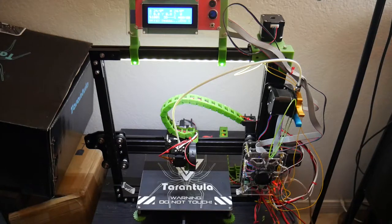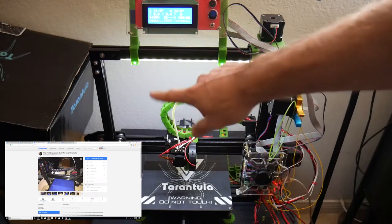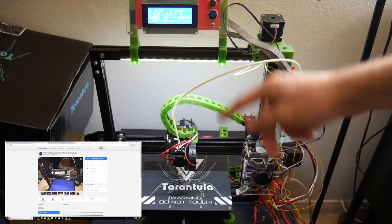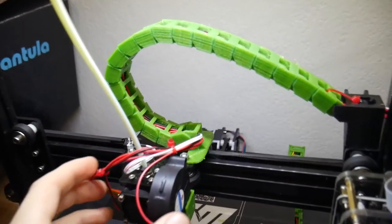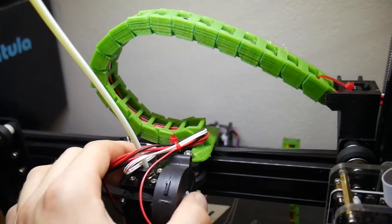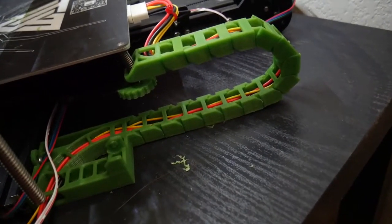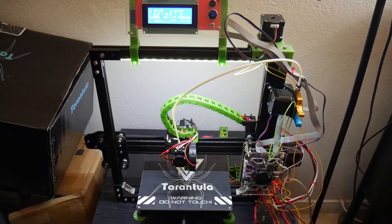Anyway, I went ahead and printed out these drag chain cables which feed the extruder cables through, along with the bed cables. Hopefully you guys can see there's actually one back there that connects to the bed. I also printed out one for the Z-axis, but I was having issues figuring out which cable I even wanted to feed through there — the only one I could think of was the motor cable, which was too short and was pulling on it. So I ended up opting not to do the Z-axis and just did the X, which is a lot cleaner and it looks kind of cool too.